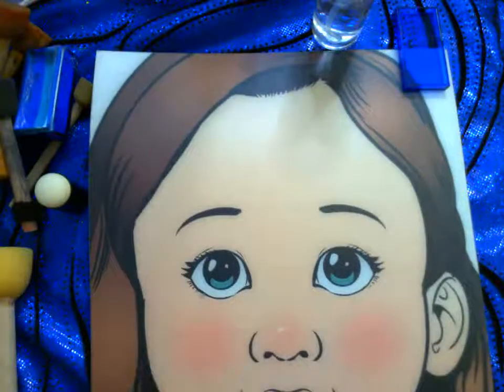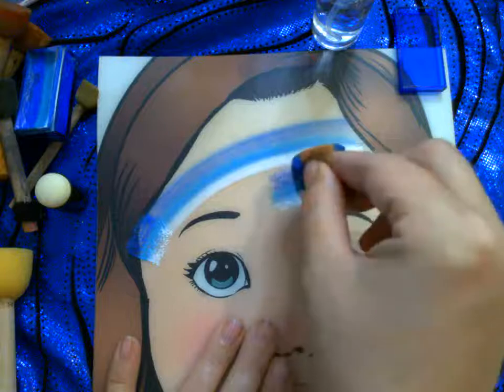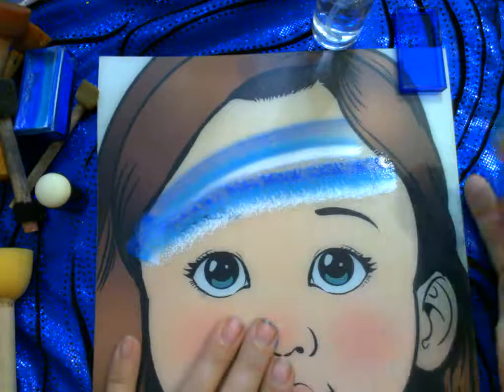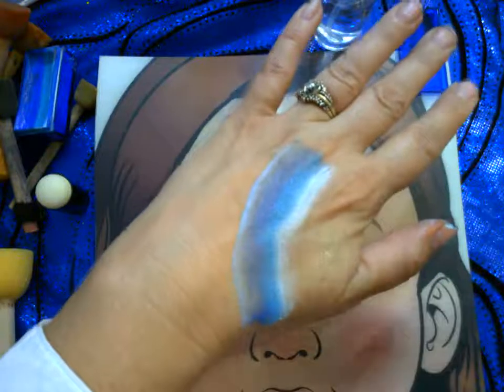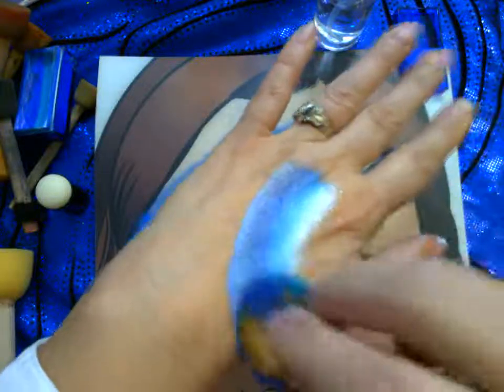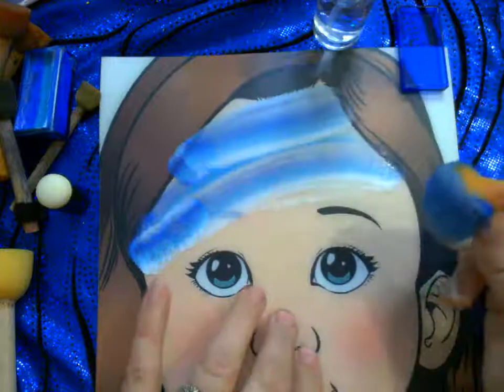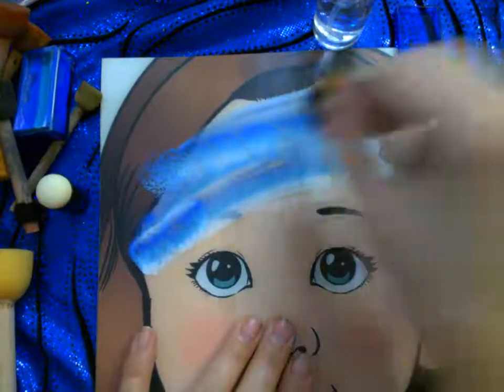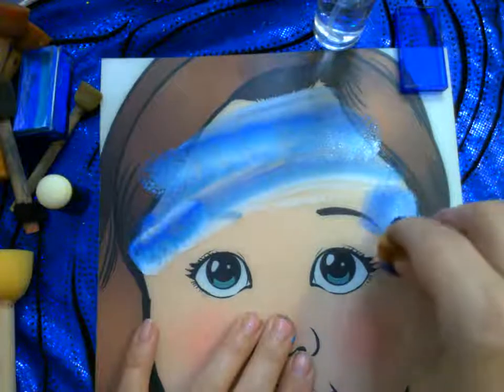Now I'm going to my face paint practice board and just lay the sponge down and pull it across, or you can stipple it by going up and down. Practice boards aren't really ideal for practicing sponge work — the textured surface is a little too smooth. But on skin it looks a lot better, and stippling up and down gives better full coverage and adds interest. I can also squeeze my sponge together and lay it down to drag and lift on the edge.